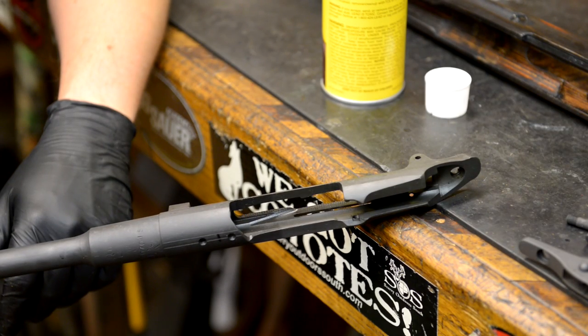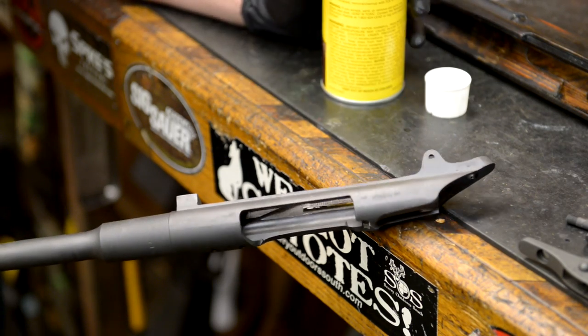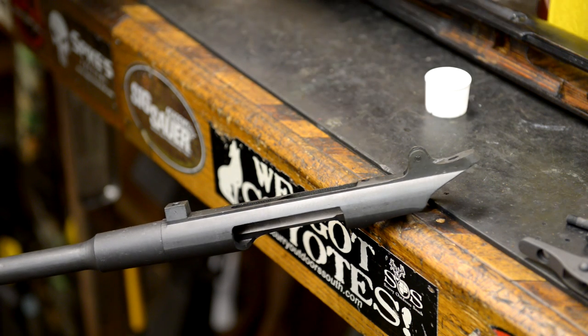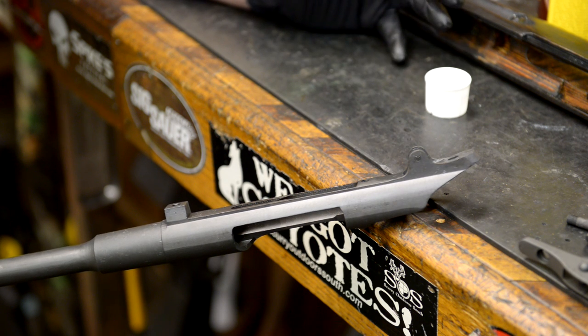Now that you've gotten your wood inleted and divoted out like you need to, what we're going to do now is go ahead and spray down our action with the release agent. You want to make sure that you're using plenty of release agent — you don't want to create a mechanical bond. As you'll see in a later video, the way that we actually bed these stocks when you do a full-length bedding job, it gets a little bit more difficult.